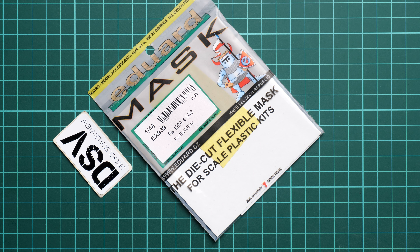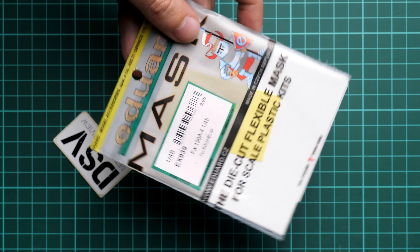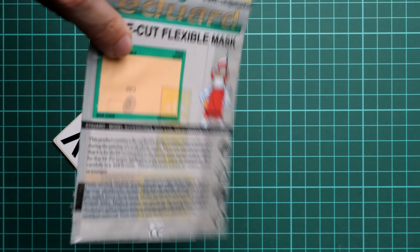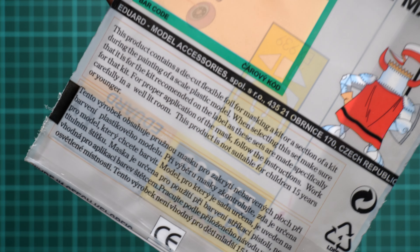We have the mask set for the Focke-Wulf 190 A4 in 1/48 scale, and the set number is EX939. It should be already available together with the suitable Weekend Edition kit, and as you can see we have the typical packaging for such a product from Eduard.